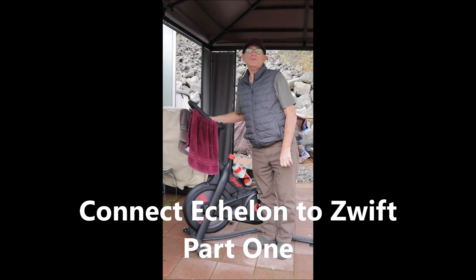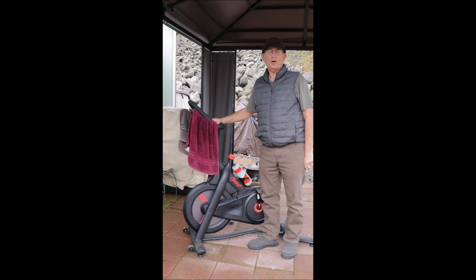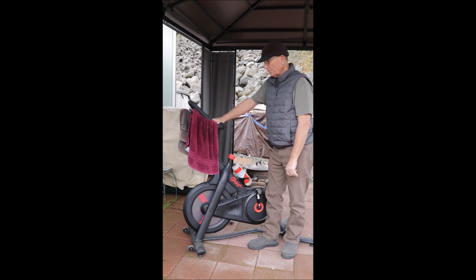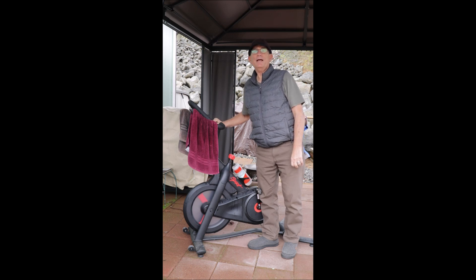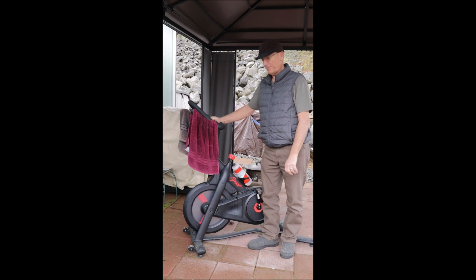This is the Echelon bike that I purchased at Walmart for about $500. I quickly learned that this bike, as well as the other Echelon bikes, will log in only to the Echelon app and made it impossible to ride on Zwift with my friends.